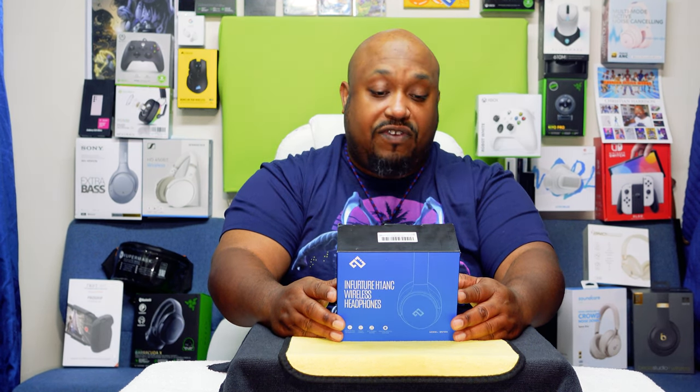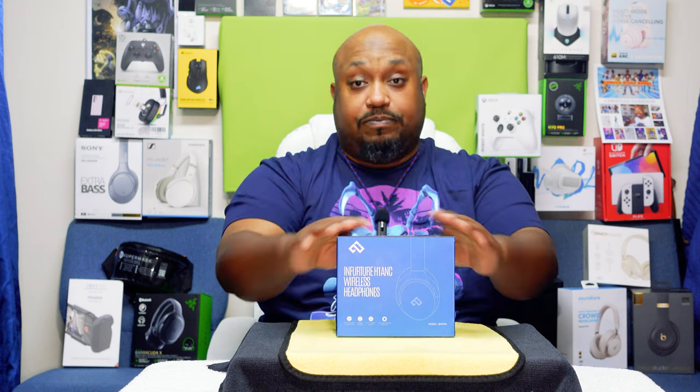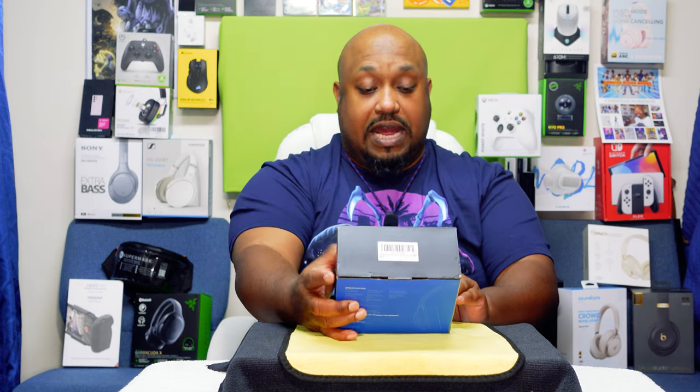These have active noise cancellation, so we're gonna see how they perform because these are what we consider under the budget line. I bought these for $29.99 — they normally go for between $54.99 and $59.99. I think there's still a good price at the higher price point, but if you can find these at $29.99, it's a steal.